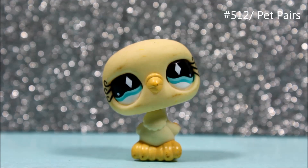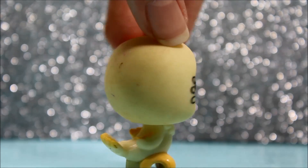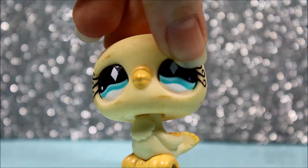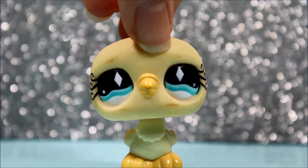Here is the next pet — it's this super cute looking dove. Of course this pet is really dirty too, but hopefully I will be able to clean her up. She is super cute as well and I love her so much. I love her colors and I love her beautiful, beautiful eyes. She is just so pretty.